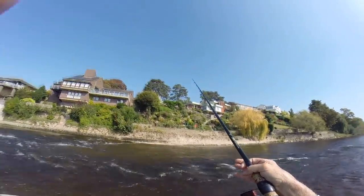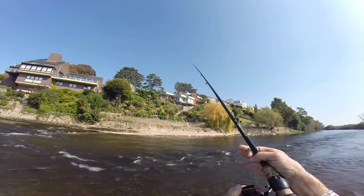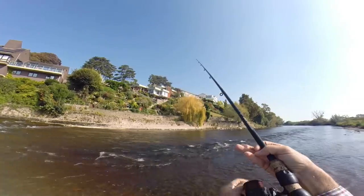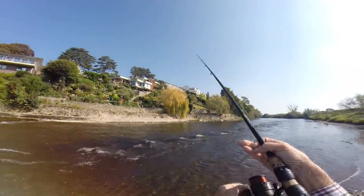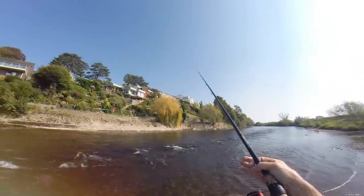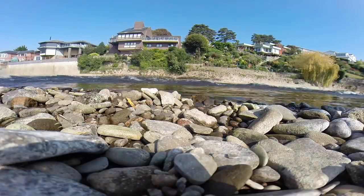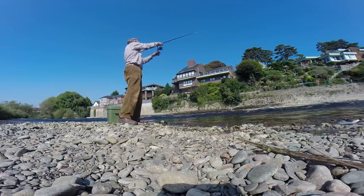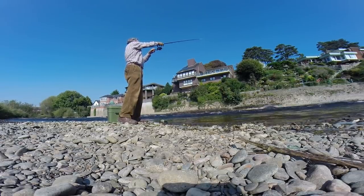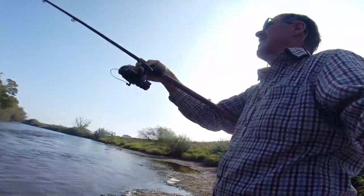Hopefully I can see the tip up there or feel it over my fingers. It's picked me up already — washing me downstream. The wind's gradually picking up — you might hear it in the mic. But the fishing is unbelievably hard. I have not touched a barbel.